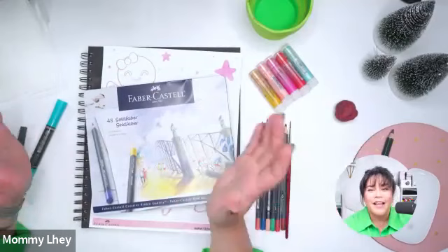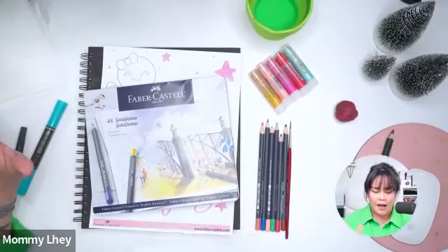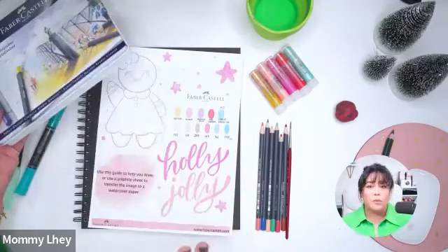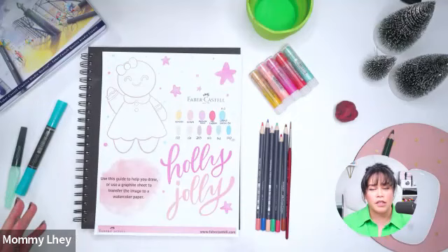Hello everyone, my name is Laybella Ralston. I'm from Faber Castell USA and it's time for another fun class here at Michaels Stores. Today it's going to be a very cute and holiday themed art that we're going to create — we're going to create a gingerbread lady. If you were able to print your handout, we included a handout for this class.